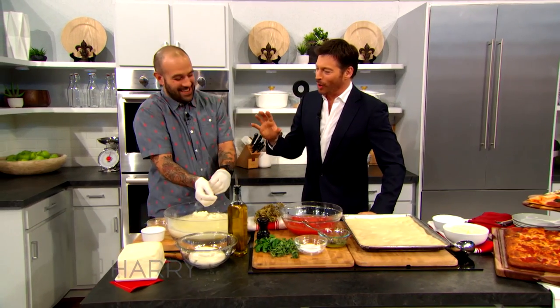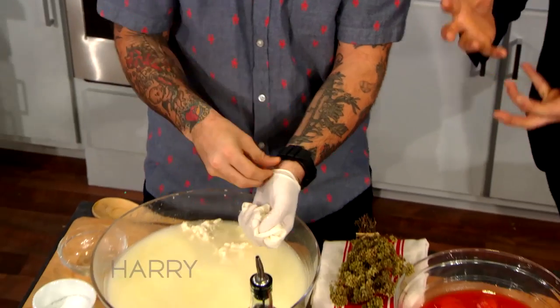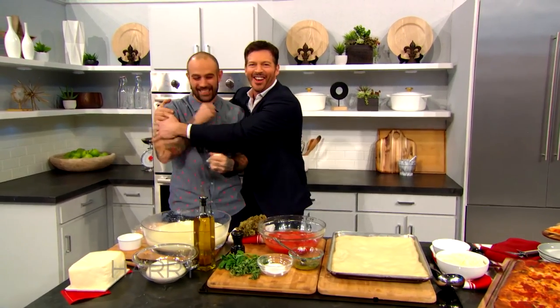You're my new hero. First of all, you look so awesome with your tats, and you're so handsome, and you're making pizza, and you have the coolest laugh. I love those guys.